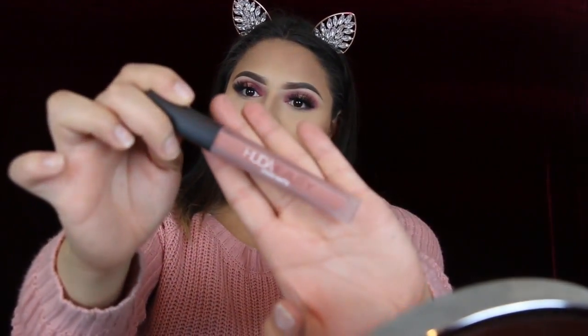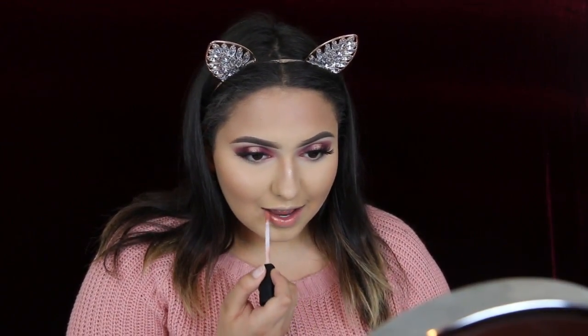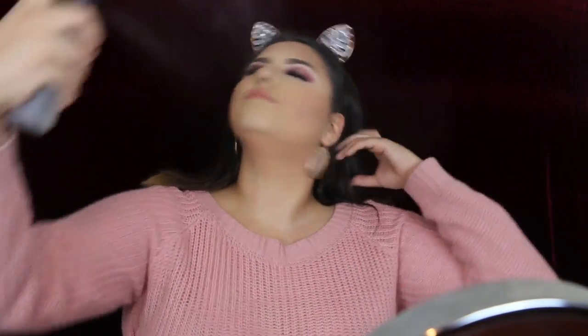Now for blush, I will be going in with Illuminoso by Milani — a pretty pink shade. And for highlight, I'll be going in with the Desi and Katie collection. And for lips, I'll be going with Sugar Plum from Huda Beauty. I'll be going in with the MAC Fix Plus to set my face, then the Morphe setting spray. This is the final look — I hope you guys enjoyed it. If you recreate it, do not forget to tag me, and I'll see you in my next video. Bye!